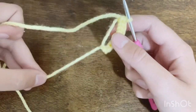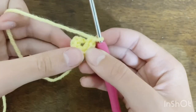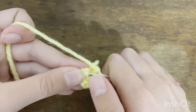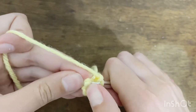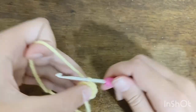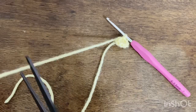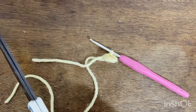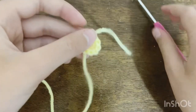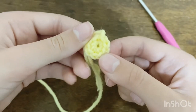Once you have your eight single crochets, tighten the magic loop so you're close to the first stitches, then slip stitch into that very first single crochet to close the round. Cut a tail and pull through your loop to create a knot. You've now finished the center of the flower.